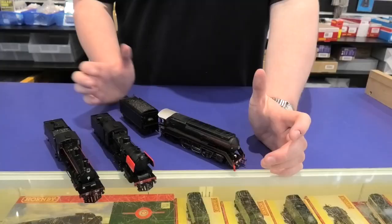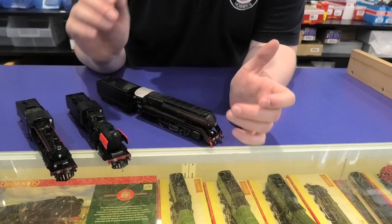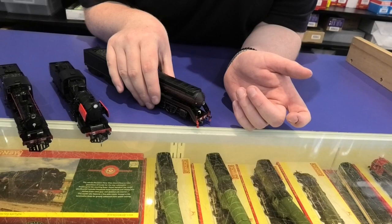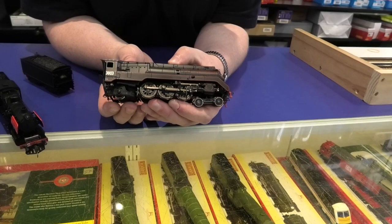First off we've actually got the C38 class. These are made by a relatively new manufacturer in the railway world, produced by a company called ARM. What's surprising about these engines is they're actually a starter engine — they're only about $300 — and you get a C38, which is perfect as a replacement for the old Lima ones.